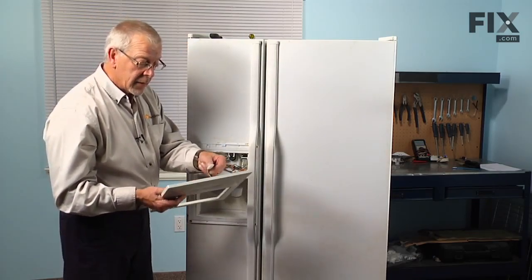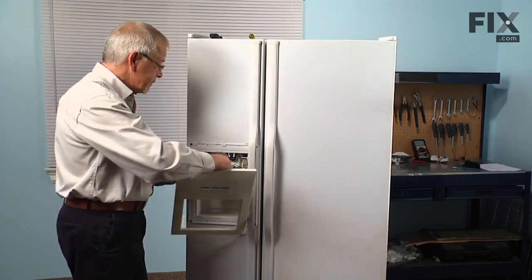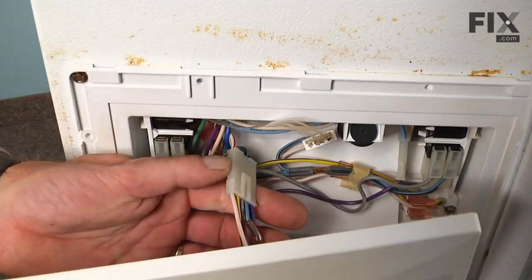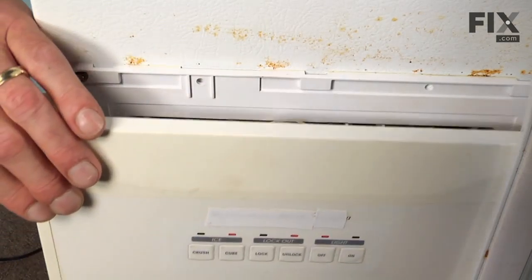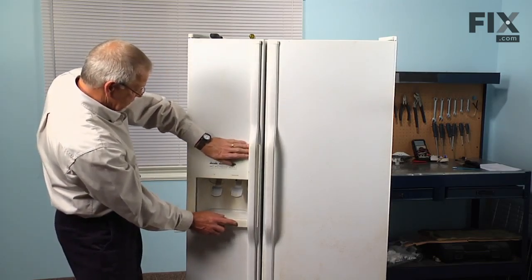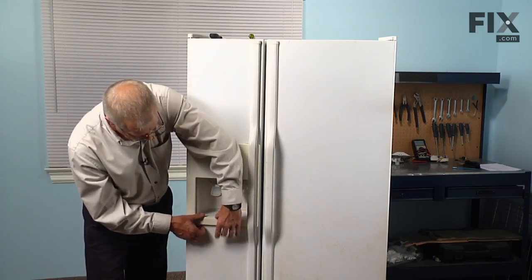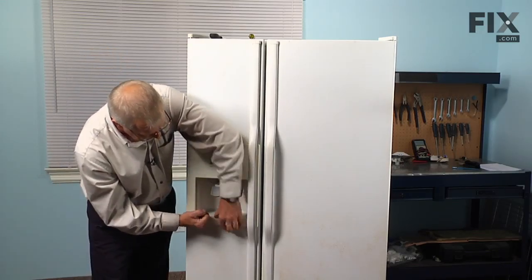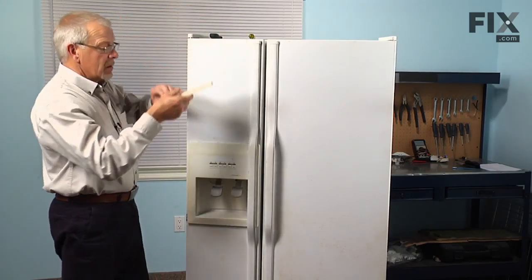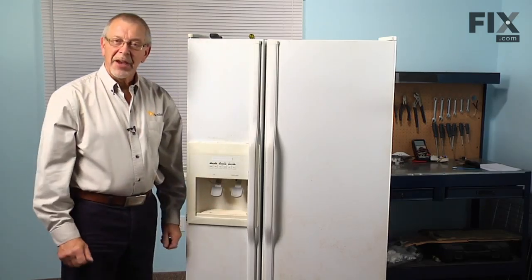Now we can reconnect the harness connector to the touch pad switches on the front. Make sure the locking tab engages, then slide it in underneath the handle and lift it up just above the frame of the dispenser housing — make sure it locks down into place. While pushing down on the bottom, give it a little tap to hold it in place. Reinstall the drip tray, reconnect the power, and the repair is complete.